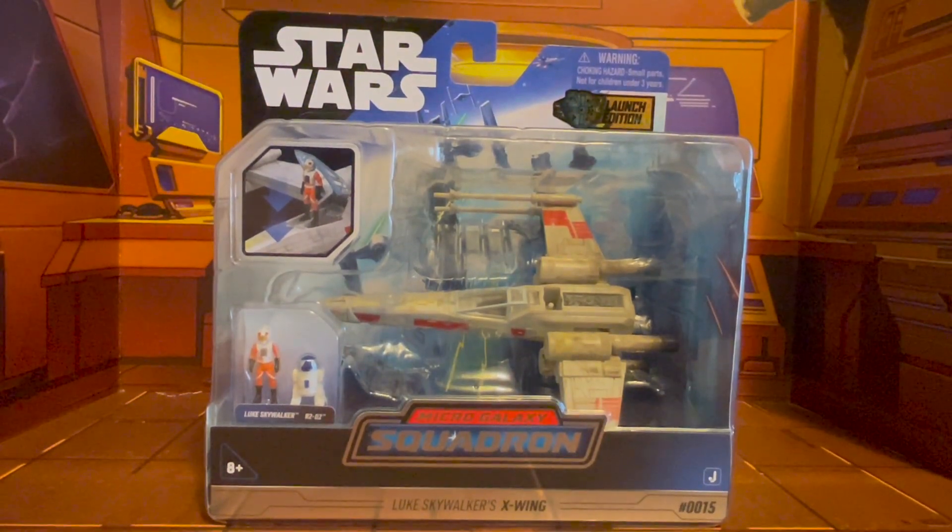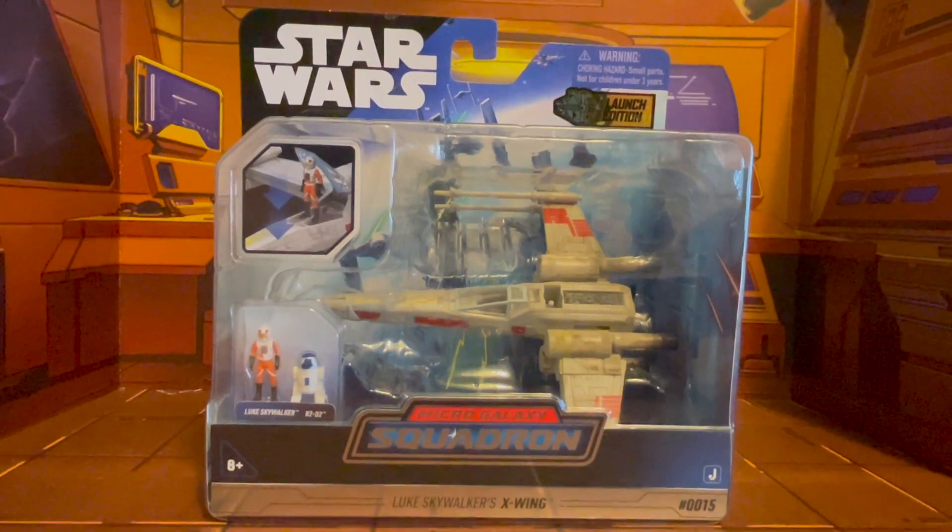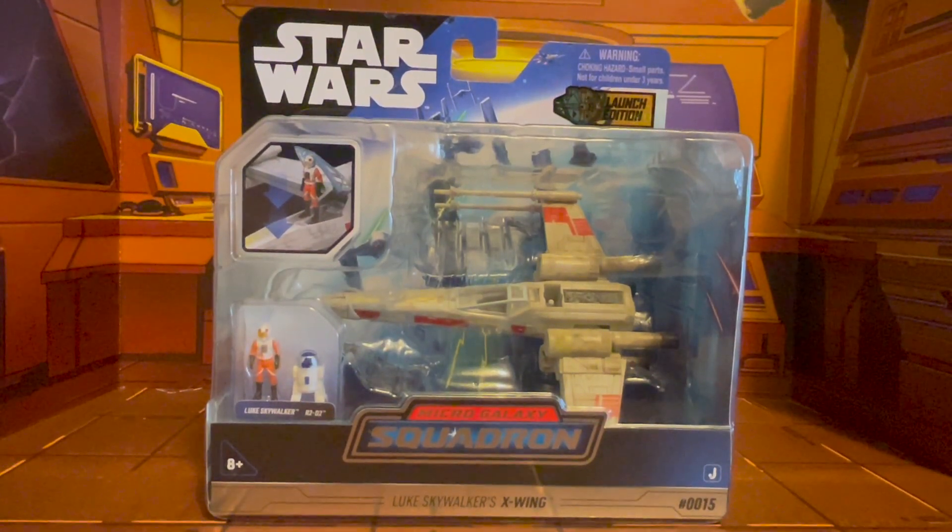Hello everyone out there in YouTube land. This is Phoenix Draconis, and this is K-On! Reviews.